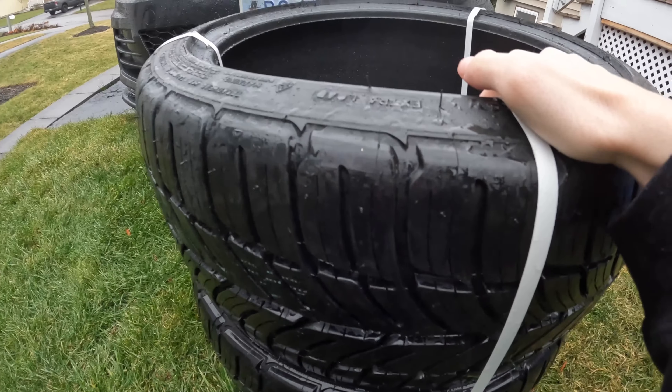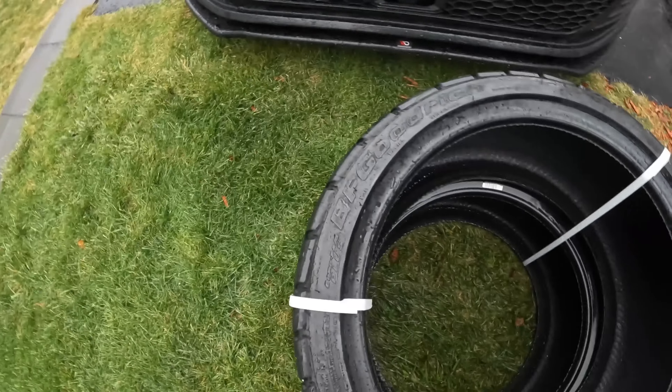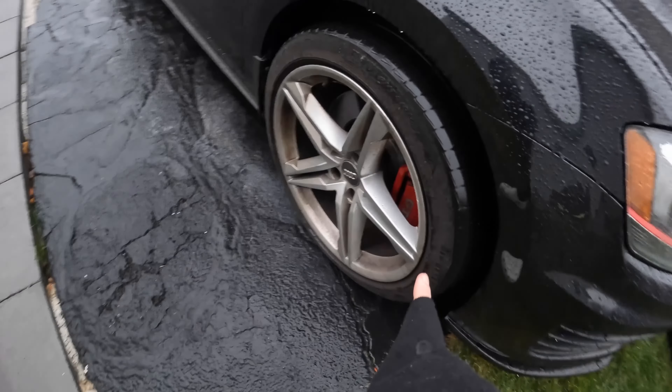Welcome back to today's video — we are finally putting some new slabs of meat on the GTI. These are BF Goodrich G-Force Comp 2s, 235/40 by 18s. As you know, I have 245/40 by 18s, so don't kill me — I went with technically smaller tires.